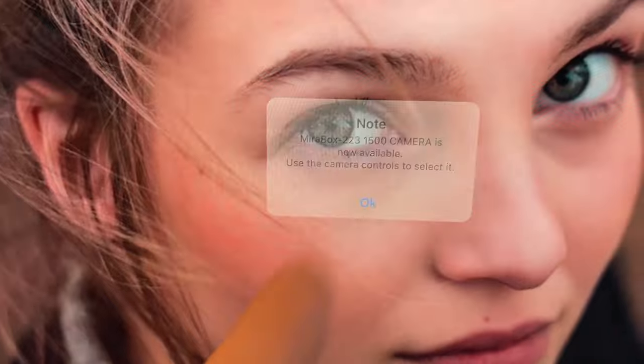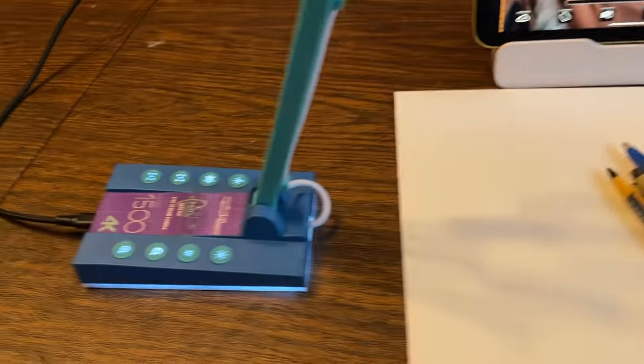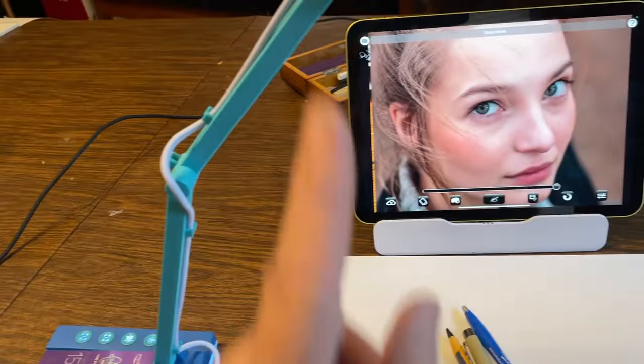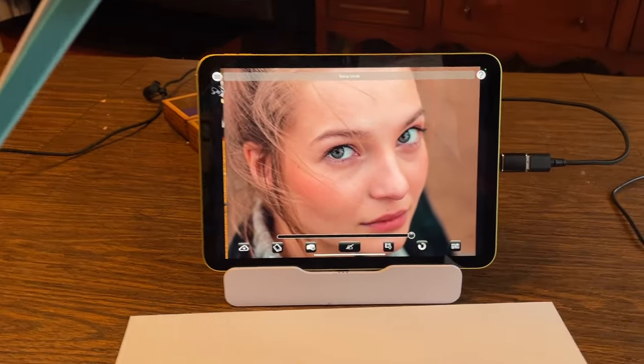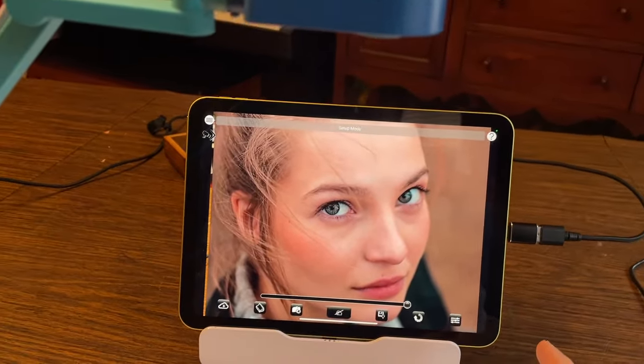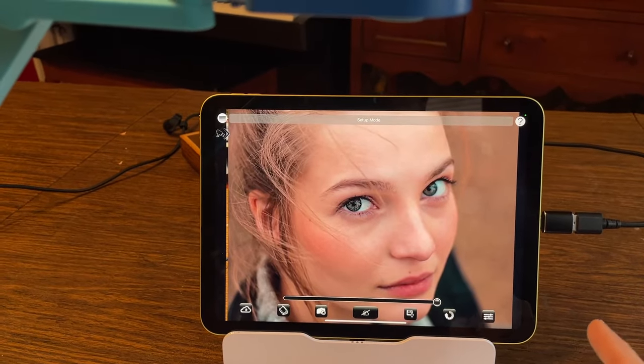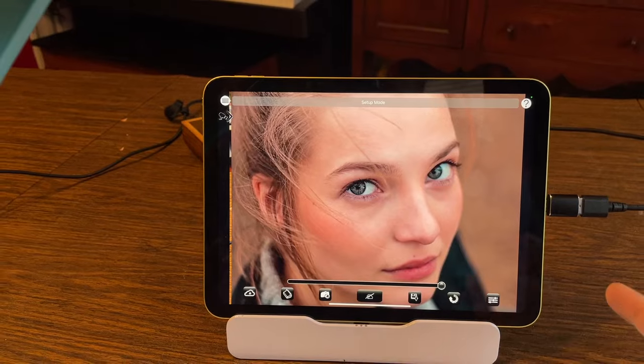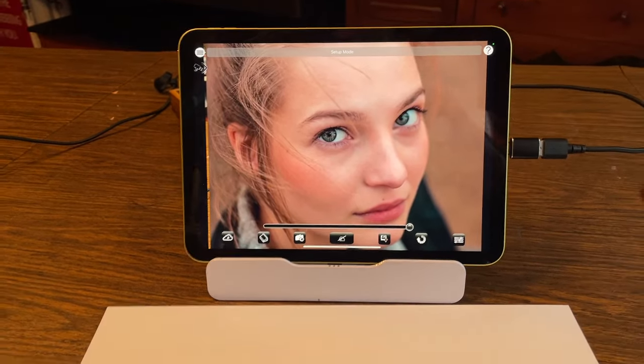One other thing to note: you'll notice there are lights on the camera that came on when I plugged it in. On this particular model, that means it's using power from your iPad, so you may need a USB hub with power delivery to make sure you don't drain the battery too quickly.